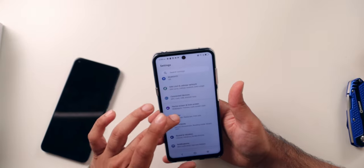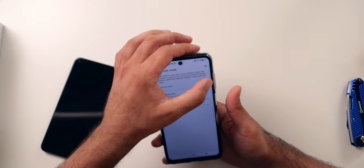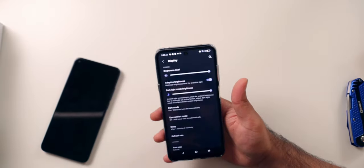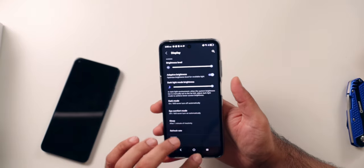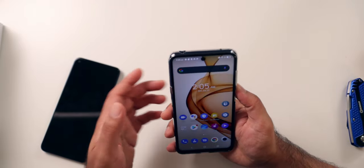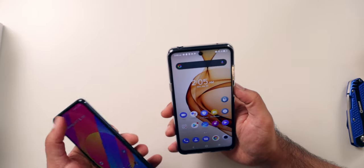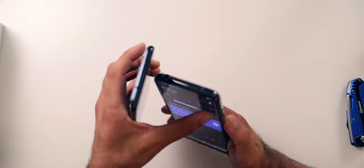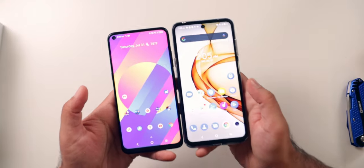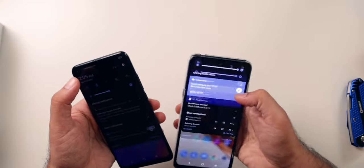Let's go ahead and change this over to dark mode. This is an LCD display, but it's actually a really nice LCD display — I have no problem with it. The brightness level is really hard to pick up on camera, but this is actually a really bright display. I think I'd have no problem seeing this in sunlight. It's surprisingly good. It is LCD versus OLED, so you're not going to get true blacks, but comparing it to last year's model, this one is noticeably better.